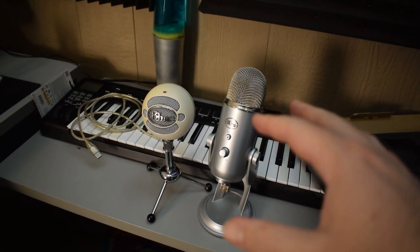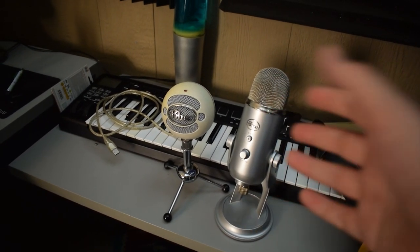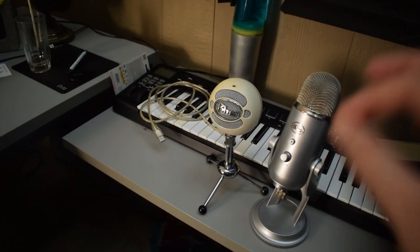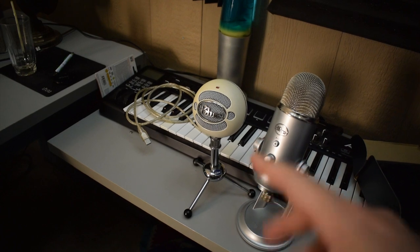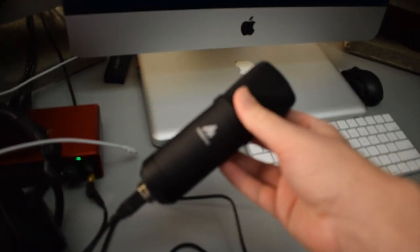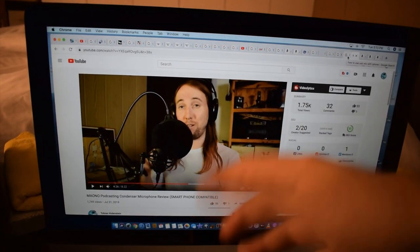With those Blue USB microphones, I think the problem is that they require too many milliamps. I'm not an expert on electrical current, but I believe the reason they're not working is that they require too much electrical current. This Mono microphone doesn't require as much, and I think that's why it's working.